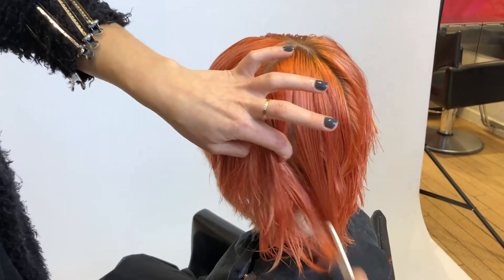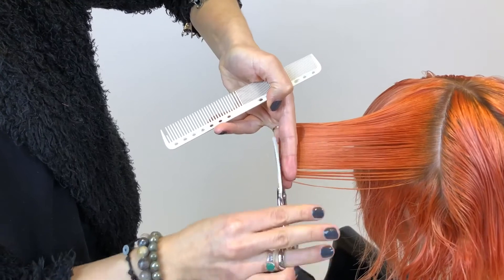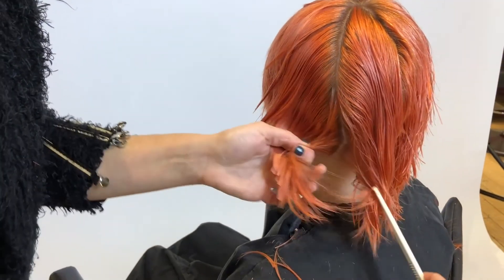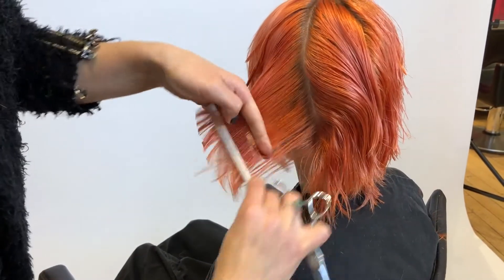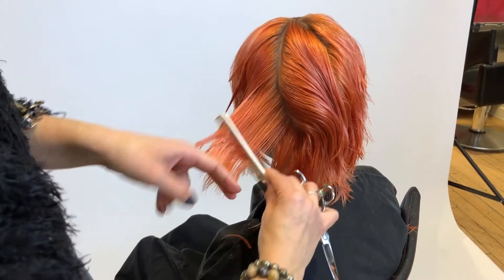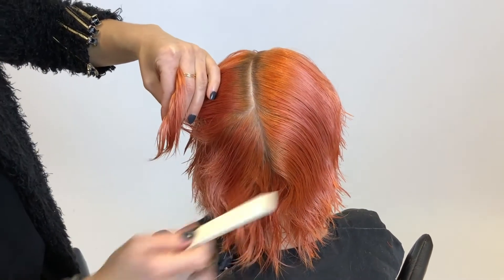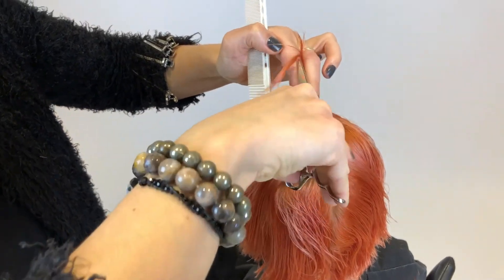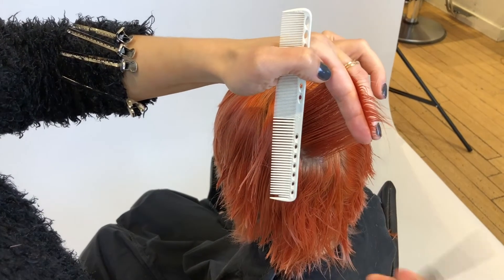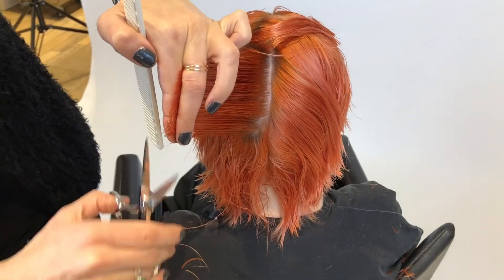Moving into my last panel, I'm going to take a pie-shaped section, over directing and combing hair toward my body, moving into cutting palm to palm. On this side it's more my fingertips that I'm thinking about — where they're going to line up. As I get closer to the nape, maintaining that 90 degrees from the head shape, my fingertips are lining up to the opposite side of the nape, or sometimes I'll use the chair as a reference. With forward over direction I will have a little bit of a point where my two sections connect in the back.